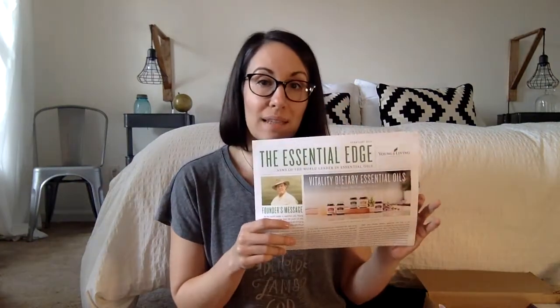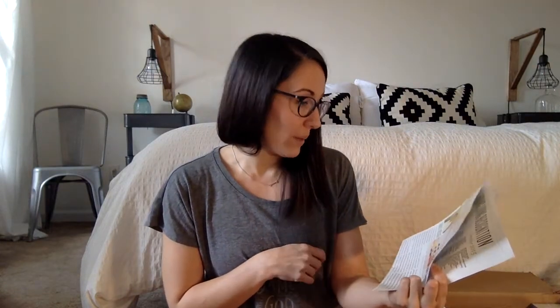You also get the Essential Edge monthly newsletter. This is February's — I have like five of these now because I ordered randomly a bunch of different things in February. But it just has a message from Gary who founded Young Living, recipes, and other little articles. I like to read those every month. So you get one of those.